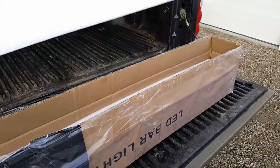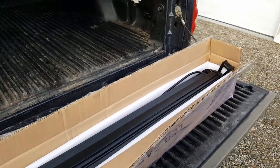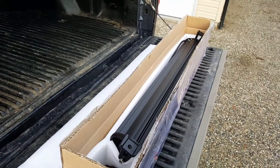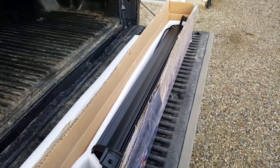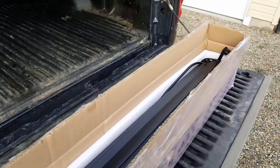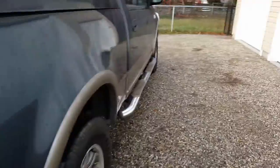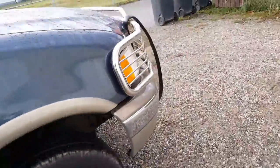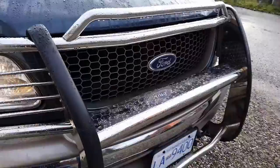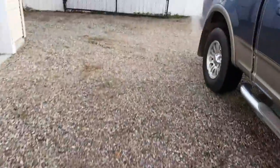I'm not going to do a video of it being installed because, frankly, that's kind of boring and nobody wants to see that. I think y'all just want to see it working. So this thing is about $52 shipped to my door. I'm going to go ahead and get this thing installed on the front of this truck. I decided I don't want to put it on the roof because I'm a chicken and I don't want to put holes, so I'm actually going to just mount it right here.